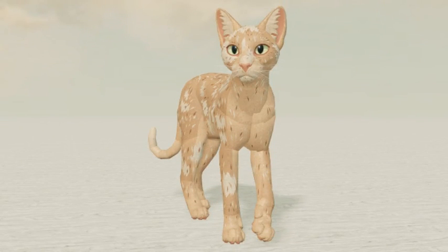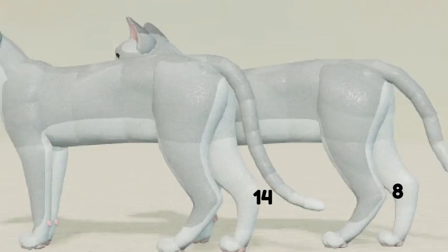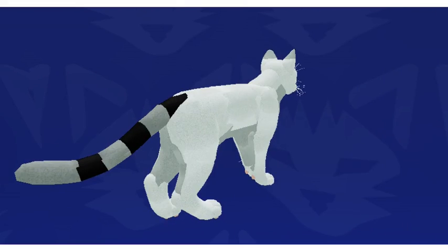If confirmed, our old Mars won't get deleted. The remodel will have 14 tail sections rather than 8, which means not only will the tail look smoother and more clear in animations, but it will also have a greater range of customizations. The current model has six segments in the tail.